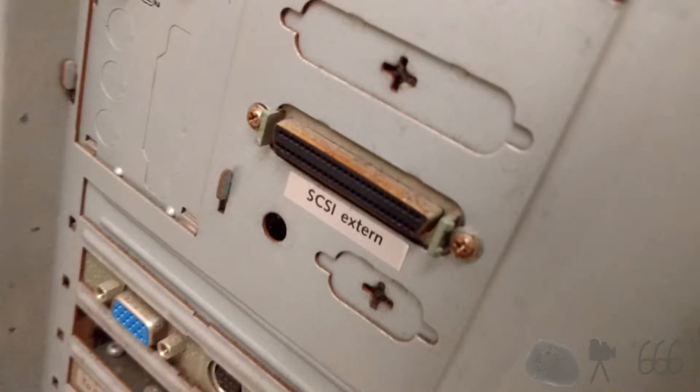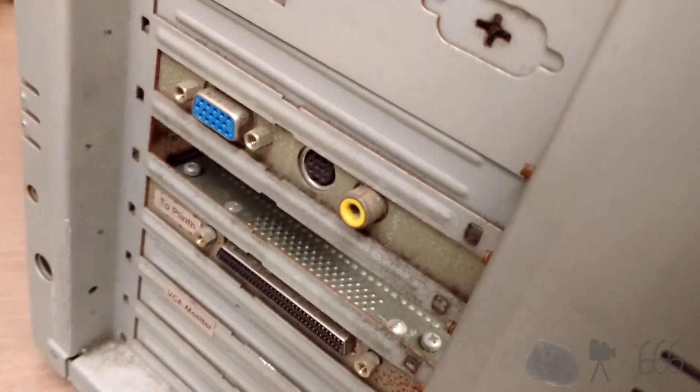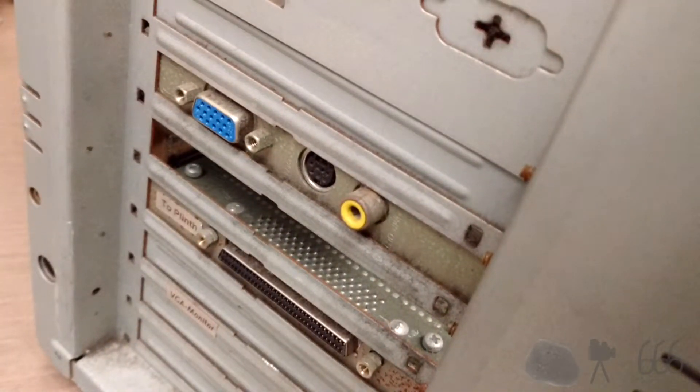As you can see, this thing has an onboard SCSI port. This is the only thing that is on the SCSI bus at present. Based on these labels here, it looked like this system originally had a PCI, or maybe even an ISA video card, but that at some point down the line, it was replaced with the AGP card that is installed now.